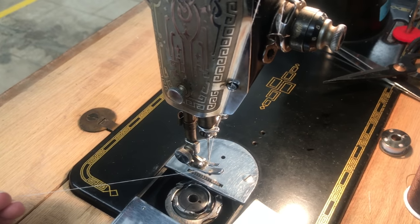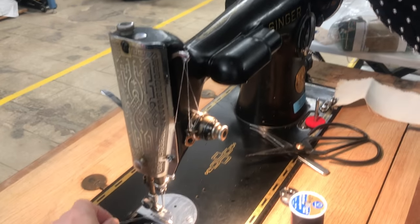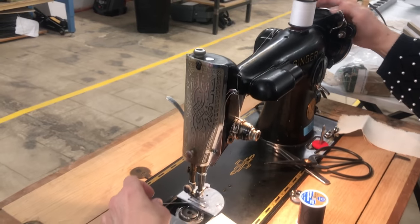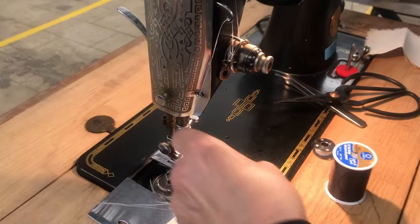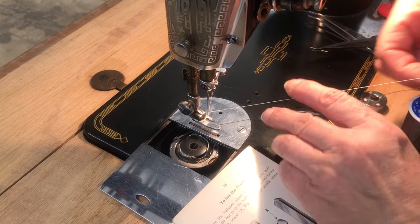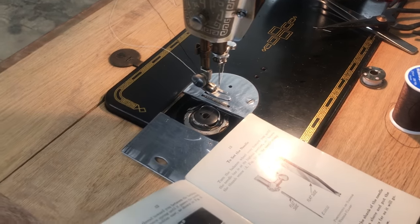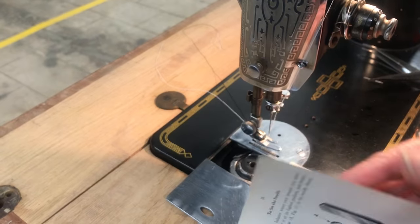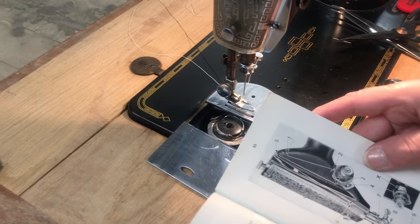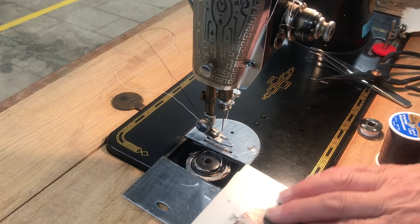Now we're through our needle. Put it behind the foot, make sure you're tightened over here, and tighten the bobbin. Then wheel and bring up your loop — now we are threaded. This machine has something a little different with the flat side on the needle, and it even says the direction on step nine.